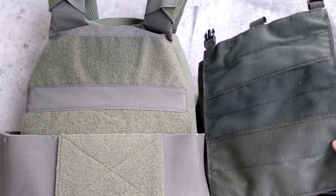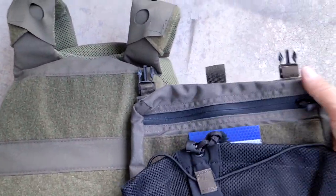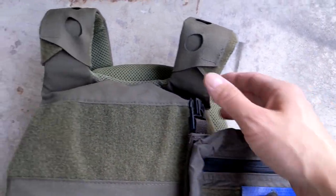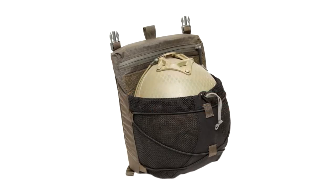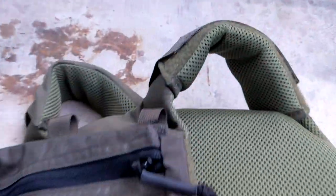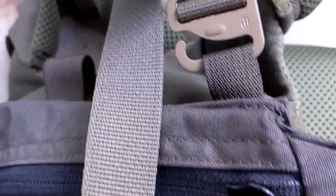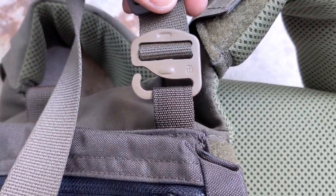LBX makes a few back panels for their carrier that attach using just a very large rectangular field of velcro and two small buckles at the top. I ordered one of their bungee back panels which has an integrated hydration pouch, a small miscellaneous admin pouch, and a bungee section at the rear for holding either a helmet or some kind of jacket. Putting any kind of weight in the panel is not really a good idea unless we have some additional way to hold the back panel on other than just velcro.